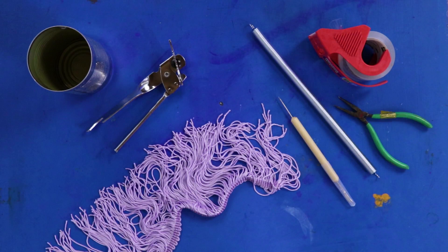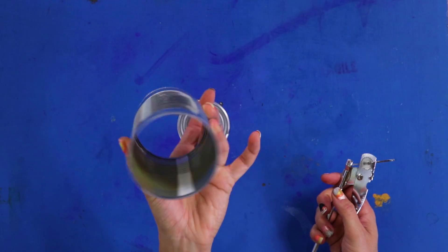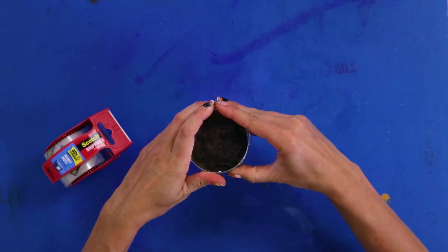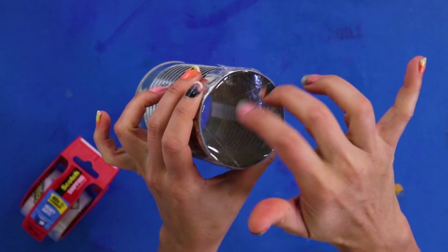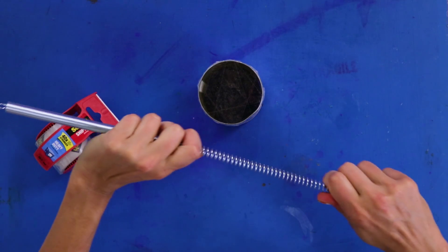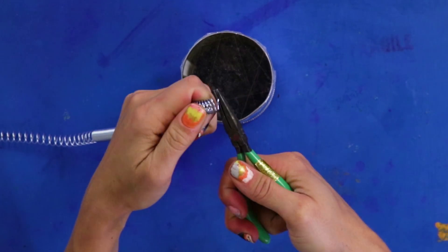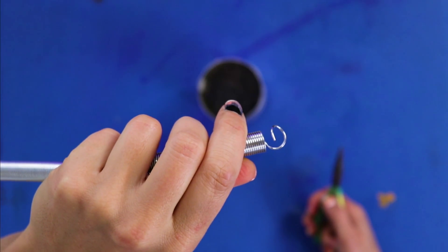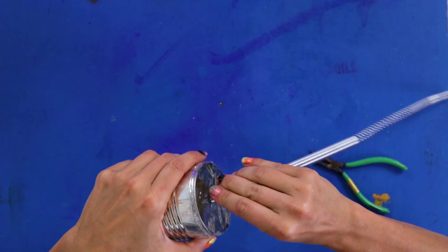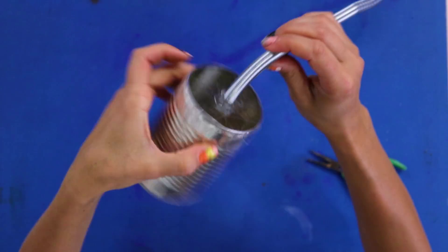For this DIY, you'll need a tin can, mailing tape, and a compression spring. First, use a can opener to cut the bottom off the can. Then cover one end of the can with mailing tape. Stretch out the coil a little bit — use pliers if you have them to make it easier. Use a needle or tack to poke a hole in the middle. Don't use a knife because it will split the tape. Now thread the spring and coil it inside. You can just leave it like this, but I'm gonna add some fun trim.